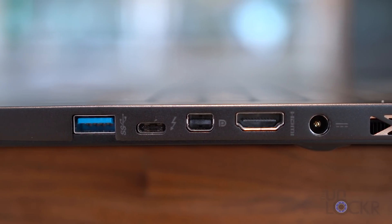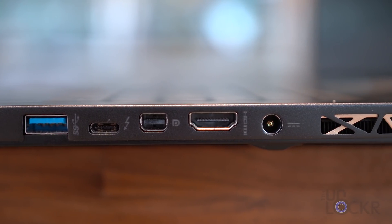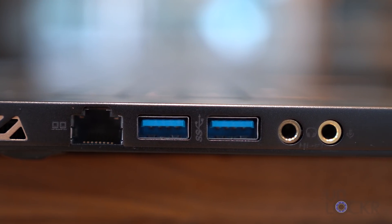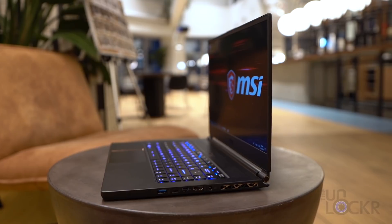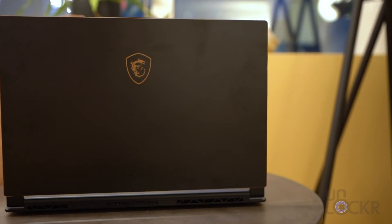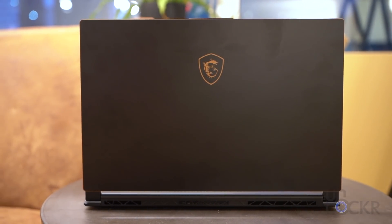For ports we have three USB 3.1 Gen 2 ports, one Thunderbolt 3 USB-C port, an HDMI 2.0 port, a mini DisplayPort, and a mic in and headphone out port. Inside the laptop we have an Intel 8th Gen Core i7, 16 or 32 gigs of RAM depending on the model, and an NVIDIA GTX 1060 or GTX 1070 also depending on the model. For storage, the options are a 256GB, 512GB, or 1TB SSD.